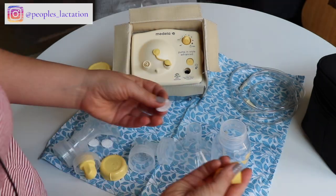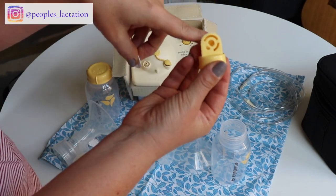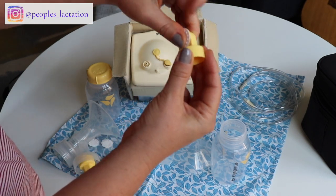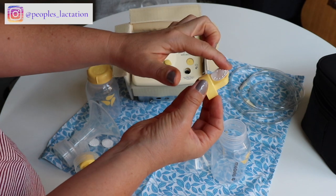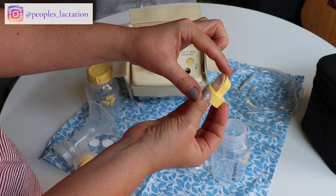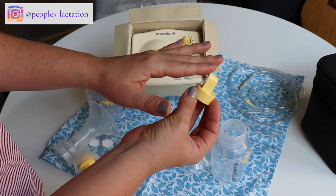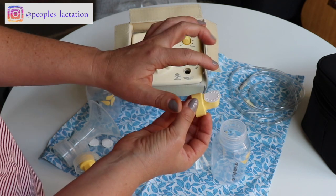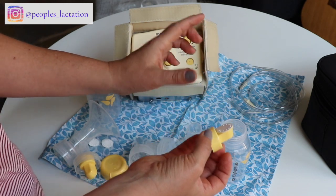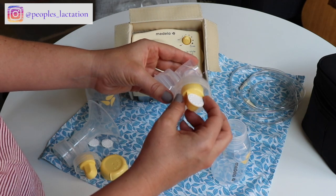When you put this back together, the flap inserts into this little half-moon-looking hole, and you want to make sure that this flap is completely flat. If this flap is elevated even a little bit while you're pumping, you are going to notice that that side may not have suction. So if you're ever pumping and one side isn't working, this is where you could start your troubleshooting — make sure this little white flap is laying flat.